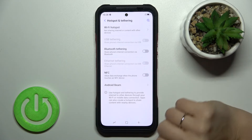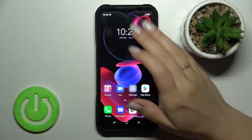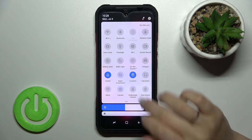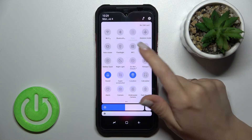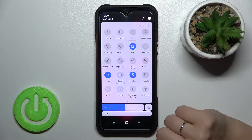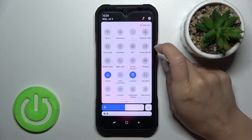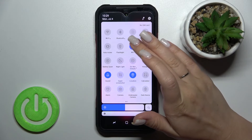If you want to turn it off, click on the switcher once again. There's also a second way to do that: open the notification panel and find the NFC icon on the top bar. Tap it once to activate it, and if you want to turn it off, click the NFC icon once again.